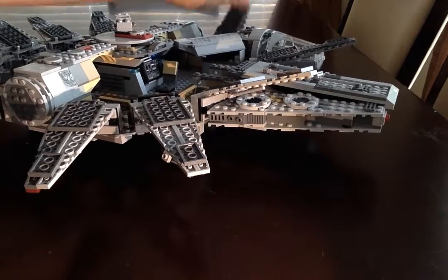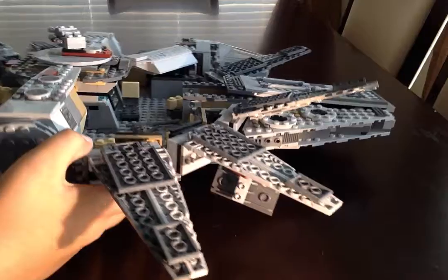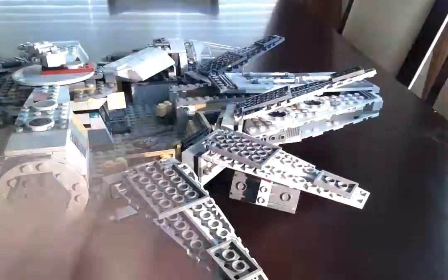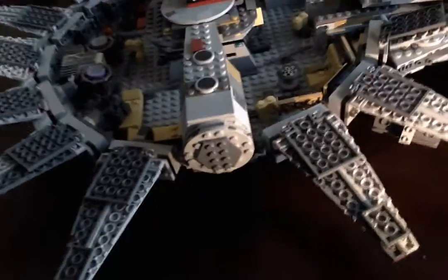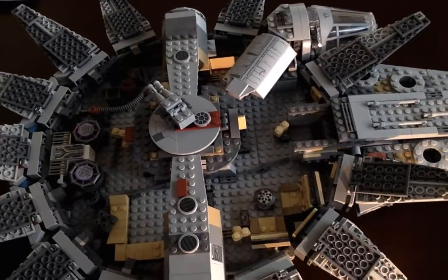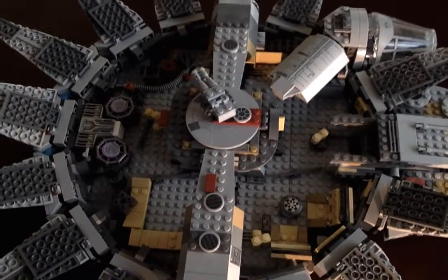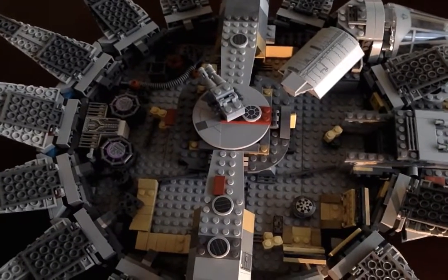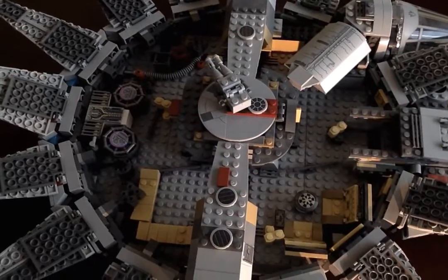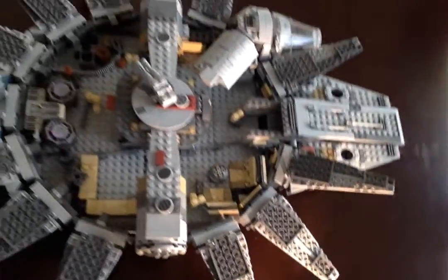Let me show you the inside. On the inside you can see everything — you've got all those little engines, and there's like a chess table where they play, right there. That's the inside — I'll let you guys look at it one more time.